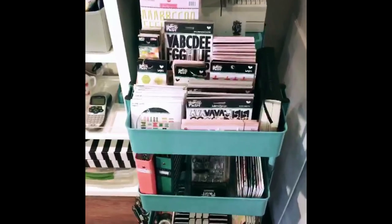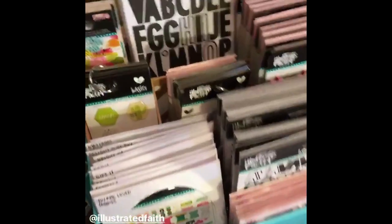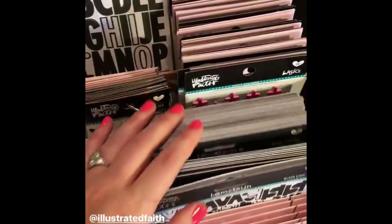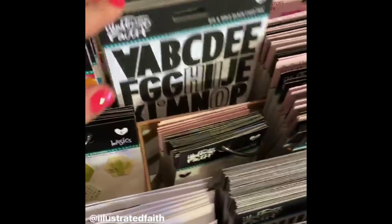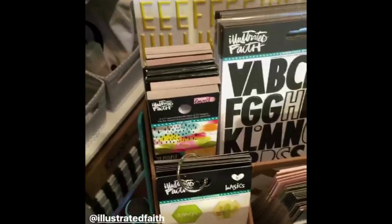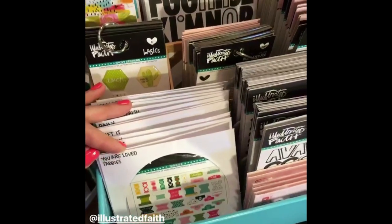We'll start here at this Illustrated Faith Raskog cart. This top drawer is going to have all of my alphas, puffy stickers, more alphas, wonky alphas, enamel dots, tip-ins, and paper pieces.